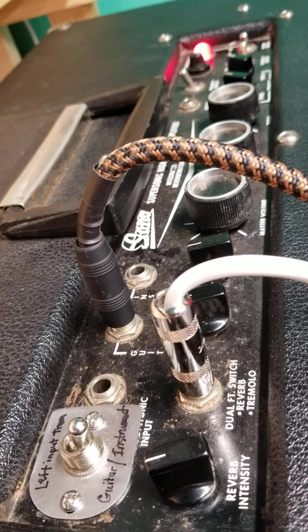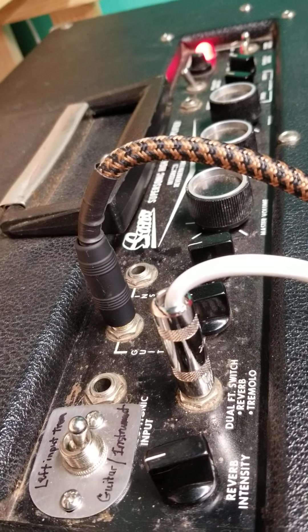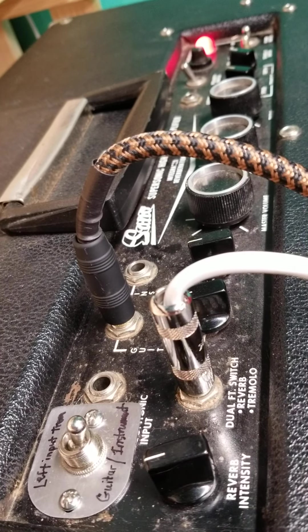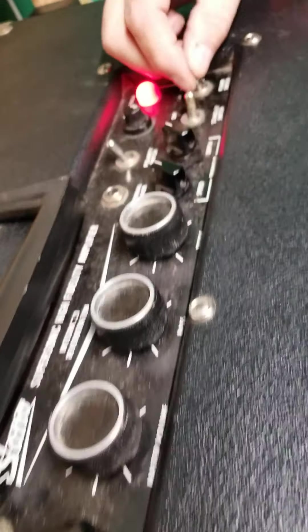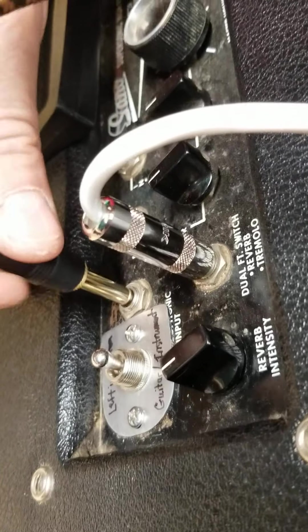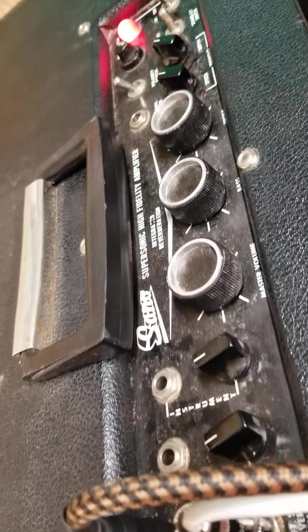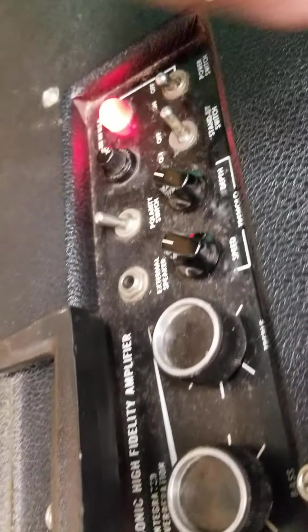It's got a 15-inch speaker in it, and when I got it, somebody else had it as a project amp and had started working on it. It was pretty filthy. The guy I purchased it from had replaced the output and power transformers in it.